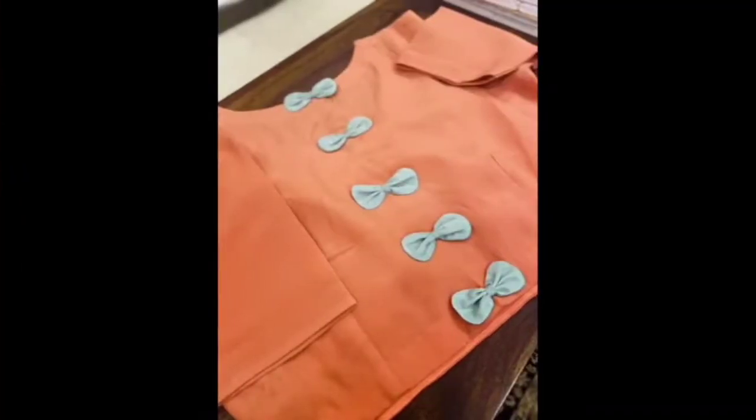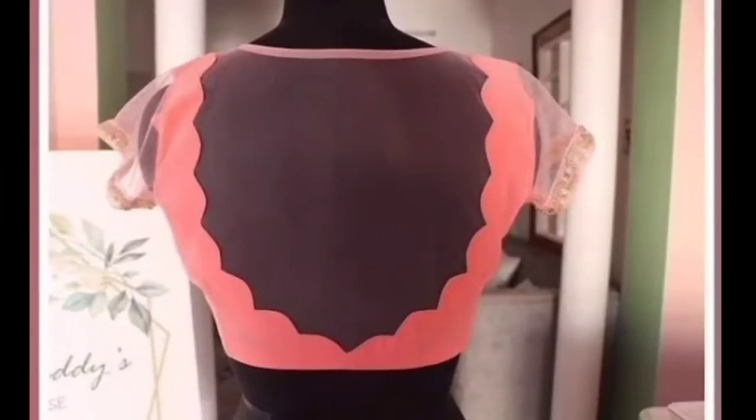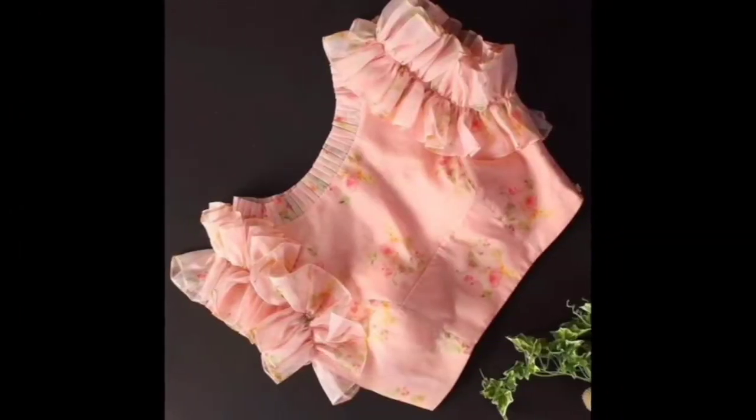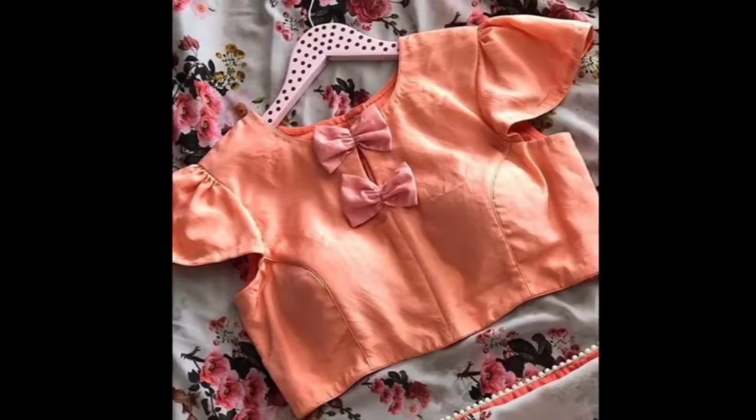You can style it on your back. Or you can put it in a sleeveless blouse with net fabric. You can also use the net fabric in the back. You can also use the half-sleeve blouse.